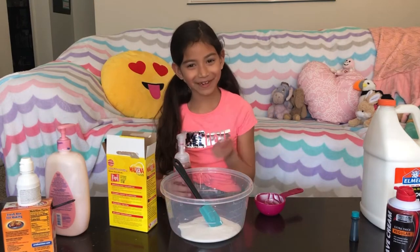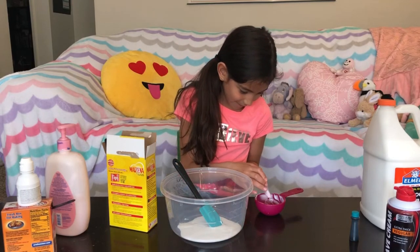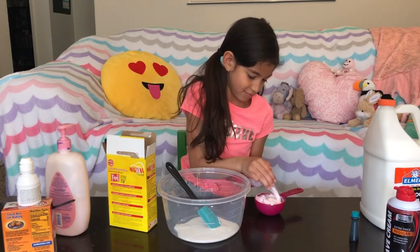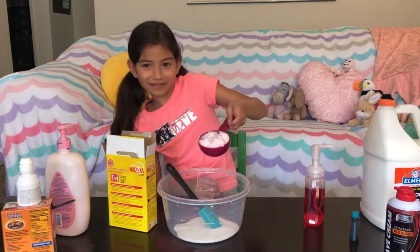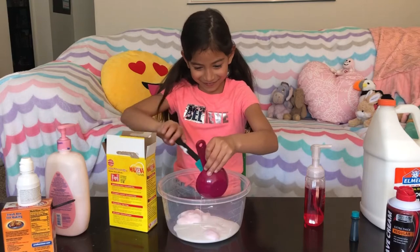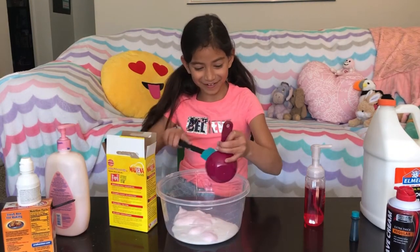Then we need foamy soap. This is hard. It makes it smell good.